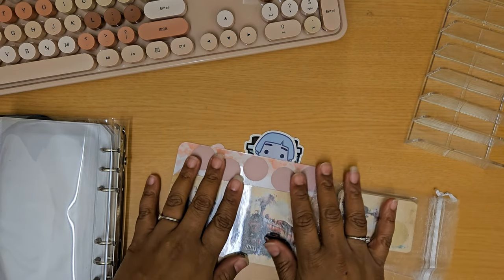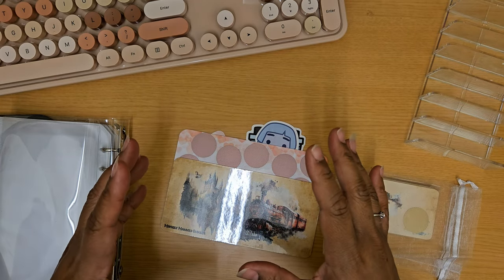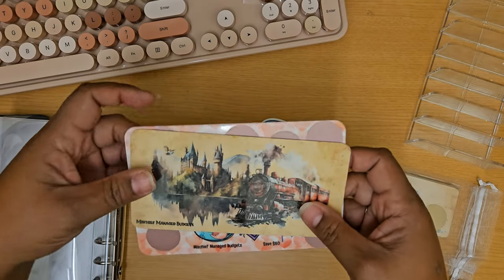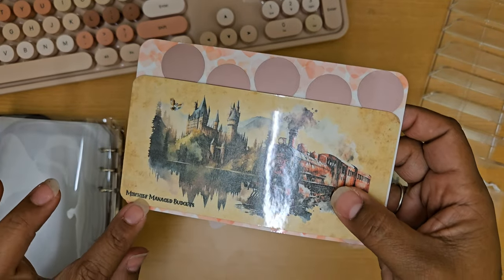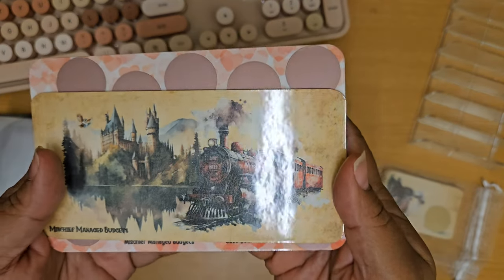Hey there, this is Marceva Whirl, and today I just want to share with you some super cute goodies that I got in the mail. I had placed an order with Mischief Managed Budgets, and she has a great shop on Etsy with a lot of different fun and cute little ideas.